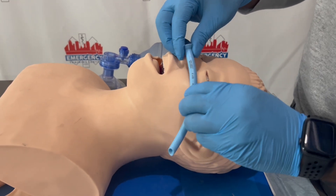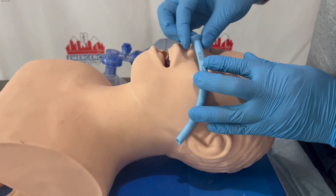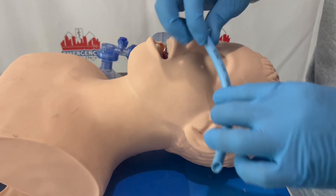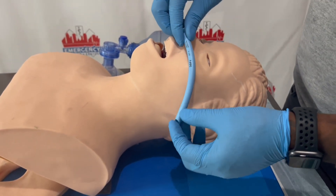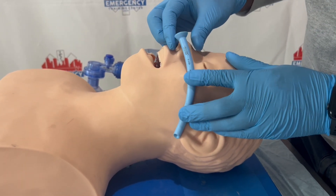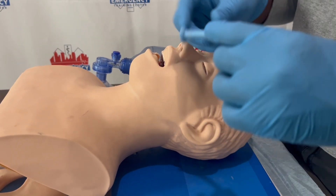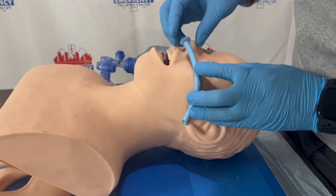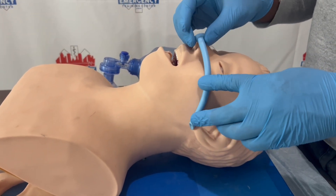This right here is called the MPA. We want the MPA to be measured from the patient's nose and it has to stop at the patient's earlobe. This one was a little bit big, so we're going to measure it again. This size is pretty good, but let's check if there's another size. This size fits better, so I'm going to go ahead and use this MPA.